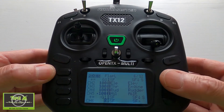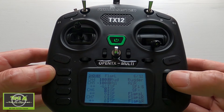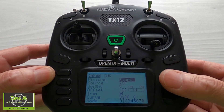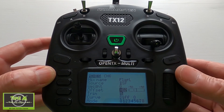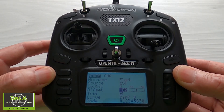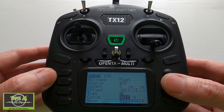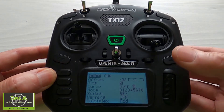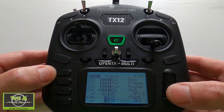Now we move on to the more complicated bit — the flaps. You'll need two channels for this. In the first line the source is again switch F, the weight needs to be zero, and the offset has to be minus G2 — that's the flaps global variable. The differential is zero, and the switch this time is in the middle position.